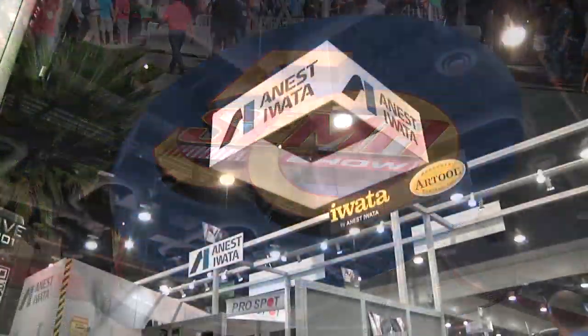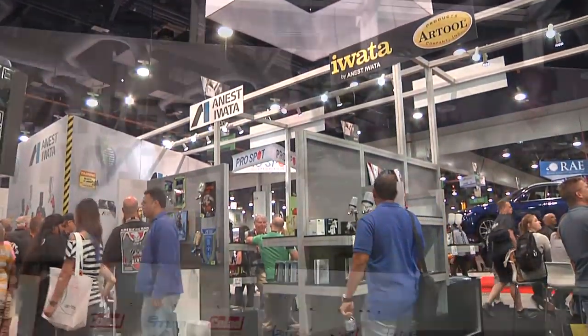Hi, my name is Craig Frazier from Cal Concepts Air Syndicate, and I'm here today with Anesti WADA at the 2016 SEMA show. It's not only the 50th anniversary of the SEMA show, it's also the 90th anniversary of Anesti WADA.